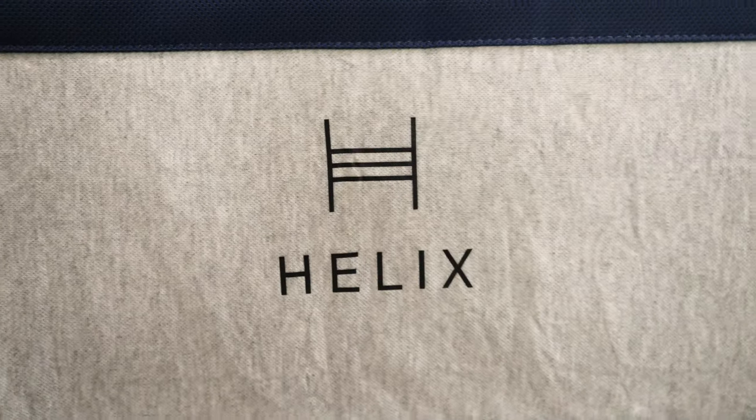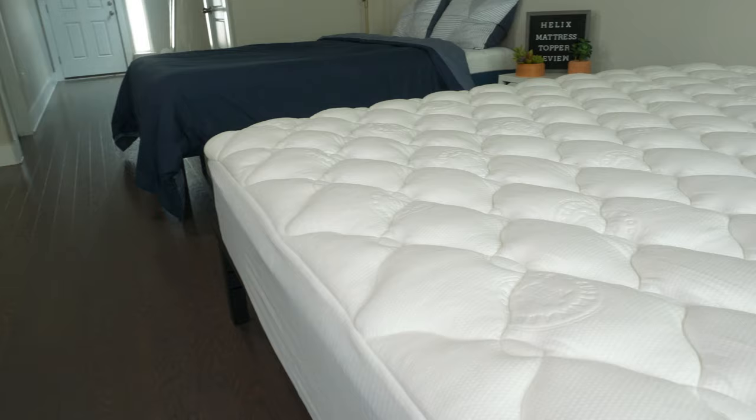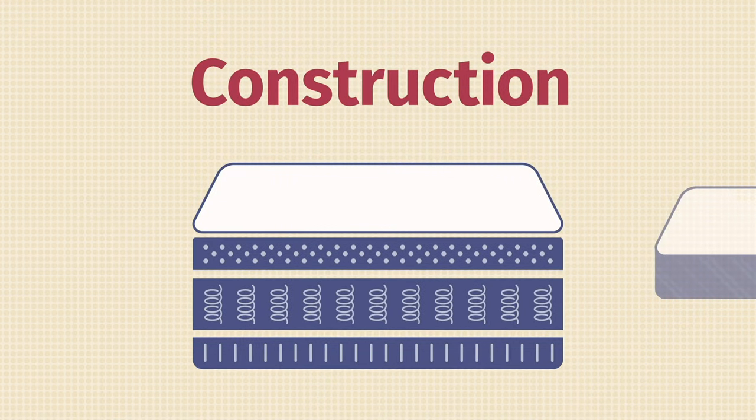Helix is a popular bed-in-a-box mattress brand, but they sell a wide variety of bedding materials like pillows and, of course, this Helix Plush mattress topper. It's made with high-quality hypoallergenic materials to give your mattress a nice pillow top look and feel. But how does it all come together? Let's look at its construction.